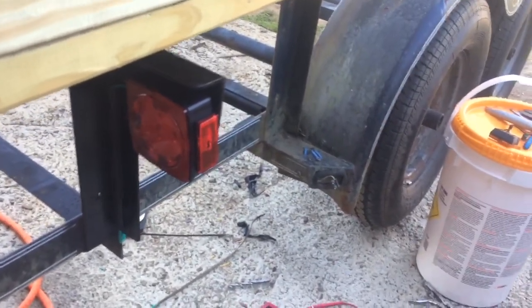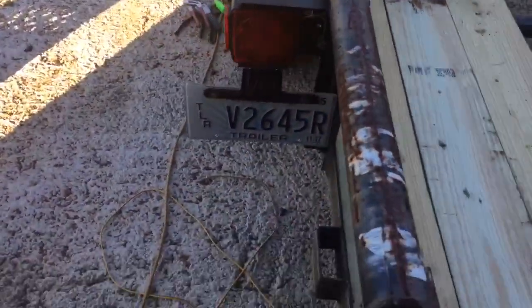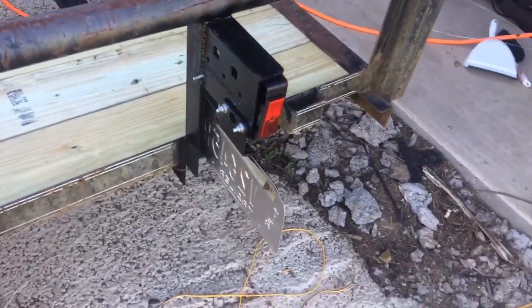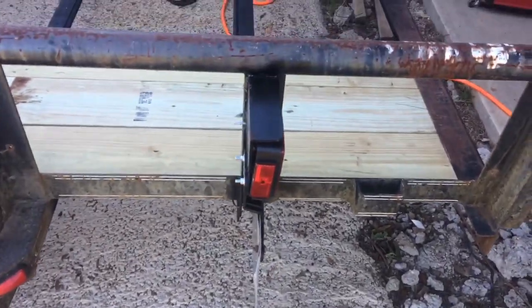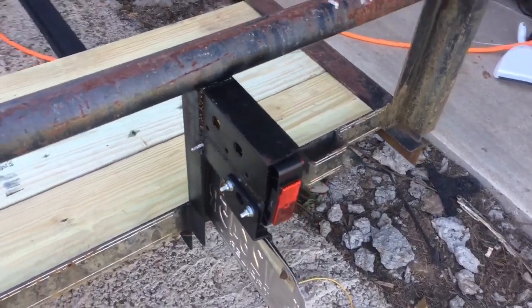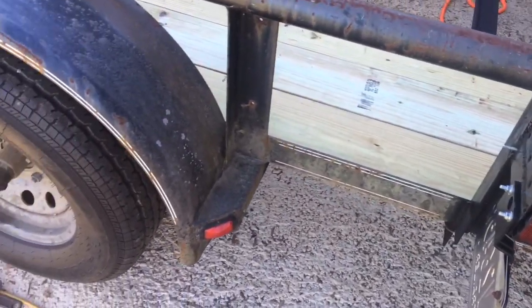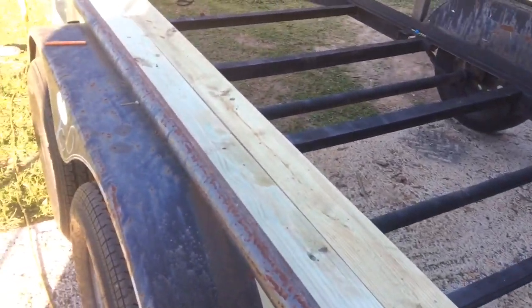We got the LED lights at a real good price and they had to be mounted a little differently, mostly because of the license plate. The only way to get the license plate to show completely to the rear was to move this out a little bit. It does leave that light just a little vulnerable, but you gotta make compromises. The owner of this trailer definitely wants everything from a legal standpoint to be perfect. So now we're just taking our two-by-eights and putting them in.